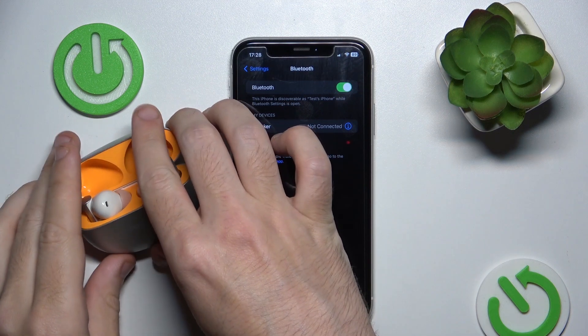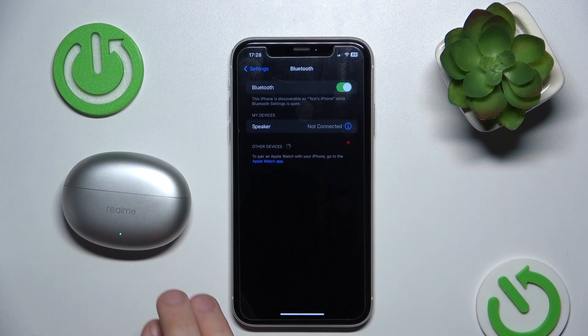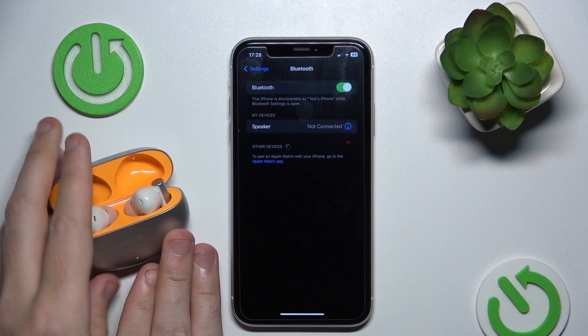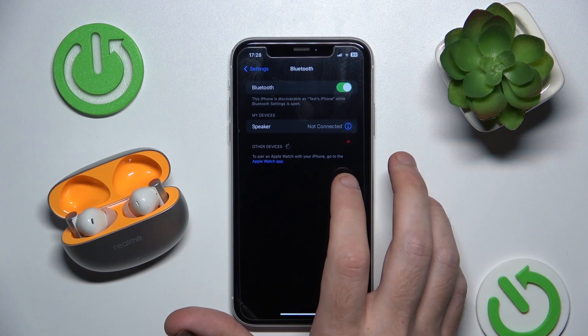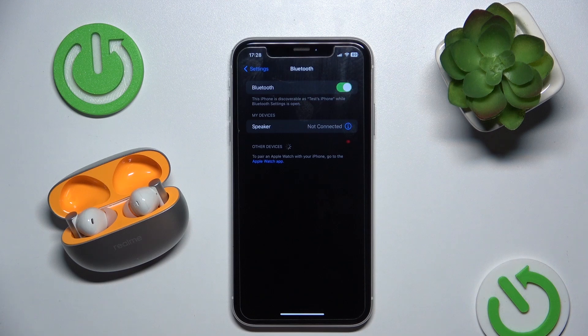Now close the case and open it again. Now we should add our headphones, so we should wait.